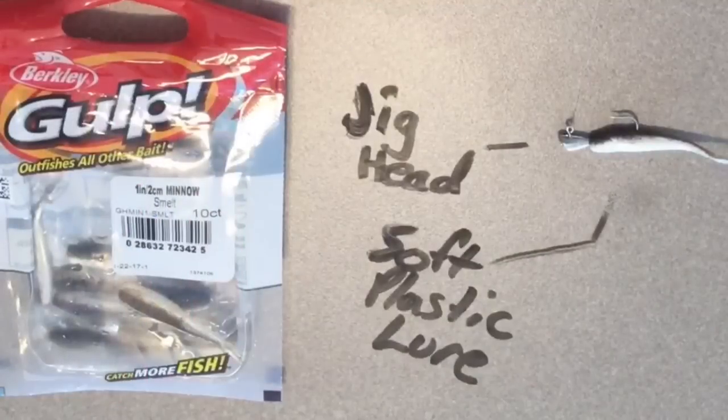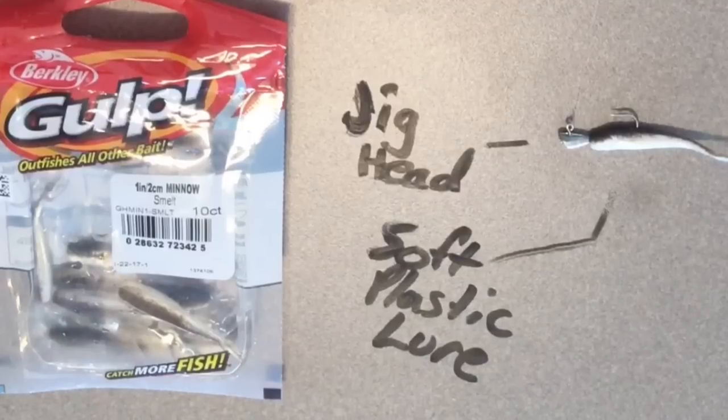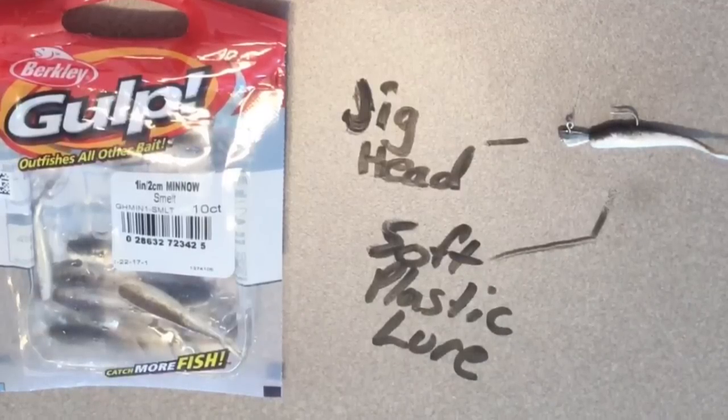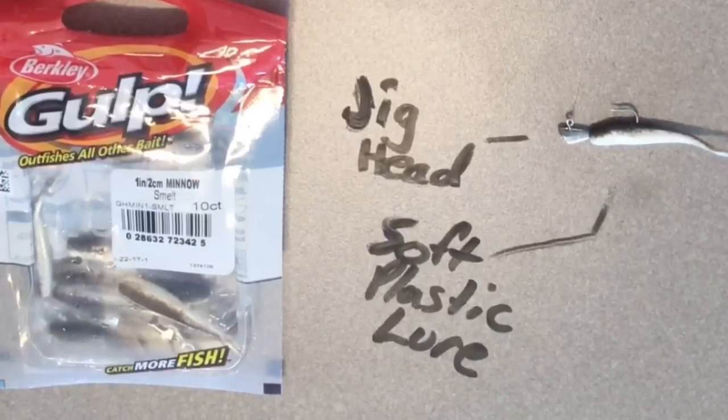We're going to tie on one of these little silver jig heads — those are the little hooks on the bottom — and we're going to tie it on with a palomar knot. Very easy to use and simple to learn. The very last step is to go ahead and place one of these soft plastics on that jig head. Once it's out there, it's going to look just like a real minnow to these fish, and they can't help but bite. Rigged up and ready to go — let's go catch some fish.